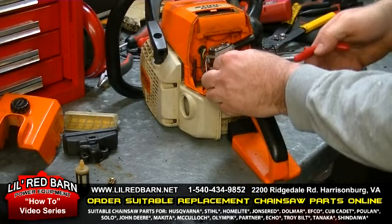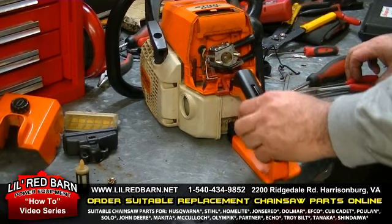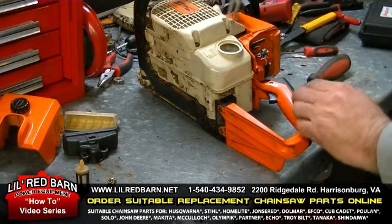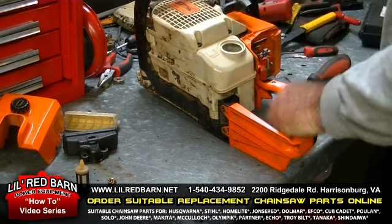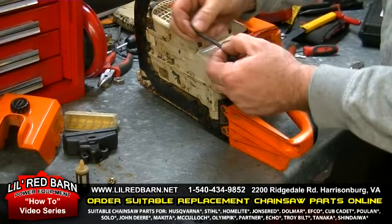This fuel line is soft and spongy. At this time you can lay this all back over. I use a pair of needle nose, grab the fuel line, give it a pull — pops right out. You can see this fuel line is real soft.